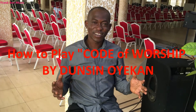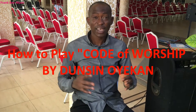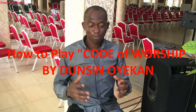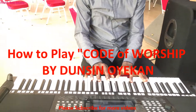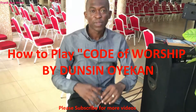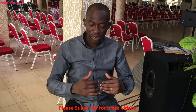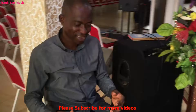Hello friends, good to see you once again. Today we're going to learn how to play the song titled 'Code of Worship' by Dancing Oikan. The song was played in the key of C major. Basically the song was done around four chords. First I'll play the song and then run you through the chords. Let's get started.